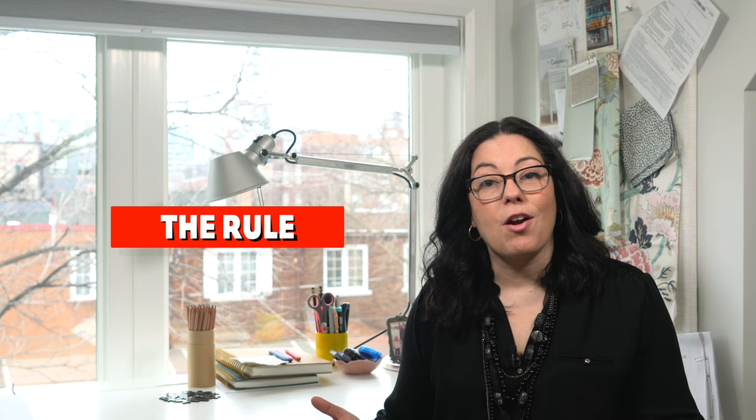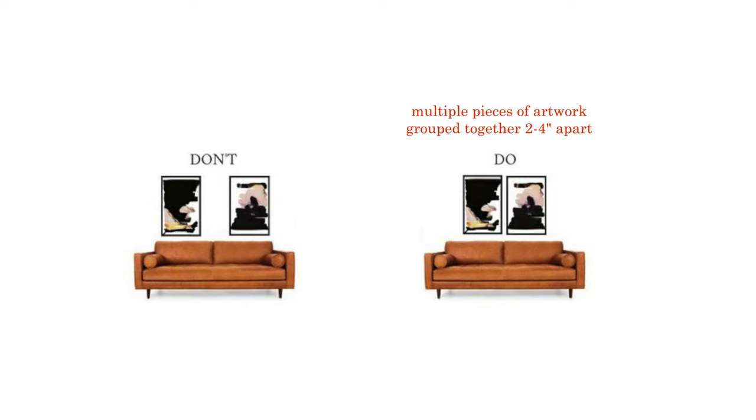Spacing is the next big question when it comes to hanging art, especially when it comes to hanging multiple pieces together. The first rule for spacing artwork: keep in mind that grouped artwork needs to look like they're grouped together. Just like that visual connection between the furniture and the artwork, if you're hanging multiple pieces together in one group, keep the spacing between each piece approximately 2 to 4 inches apart. If you place them too far apart, you lose that connection between the art pieces — they become disconnected.